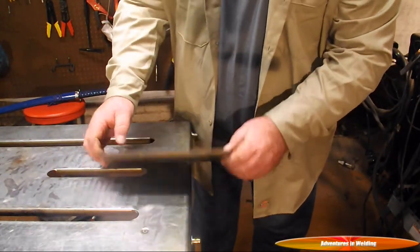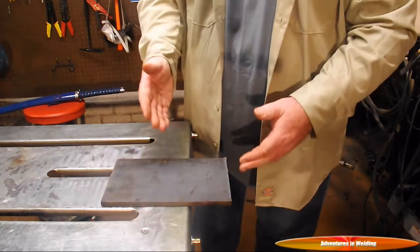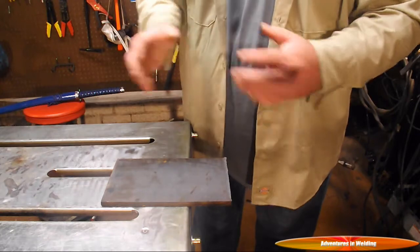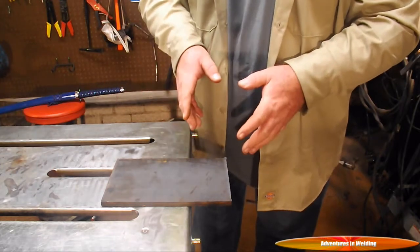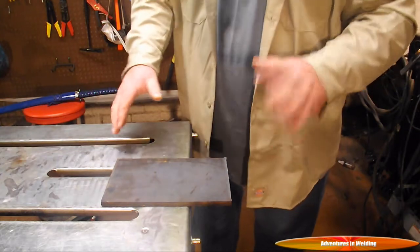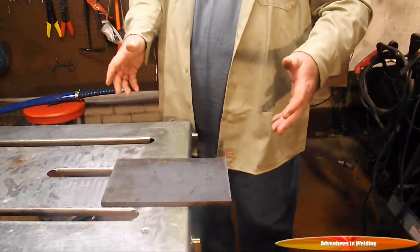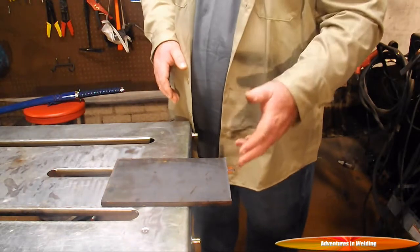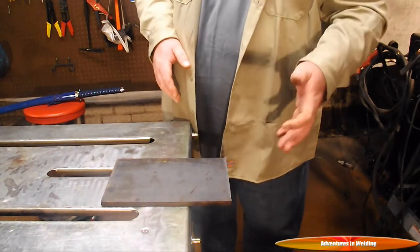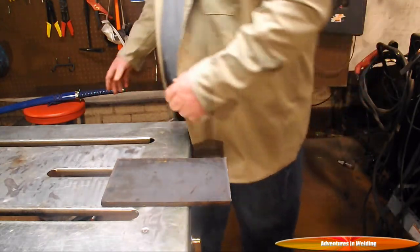Alright folks, I've got our plate here that we're going to be using today. This is some three-eighths inch mild steel and we're just going to cut out a couple of coupons that we need to get beveled and ready for our open root welding. There are many different ways you can cut steel - you can use a cut-off disc, a band saw, a plasma cutter, a torch, many different ways you can think of.